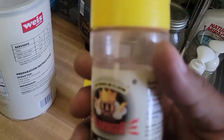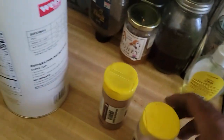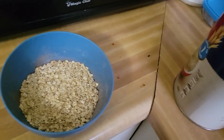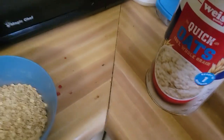Okay boys and girls, here's how it's done. Get some of this here, some of this here — there you go — and some of this here. Good old-fashioned oatmeal, right, with nothing in it. Why?